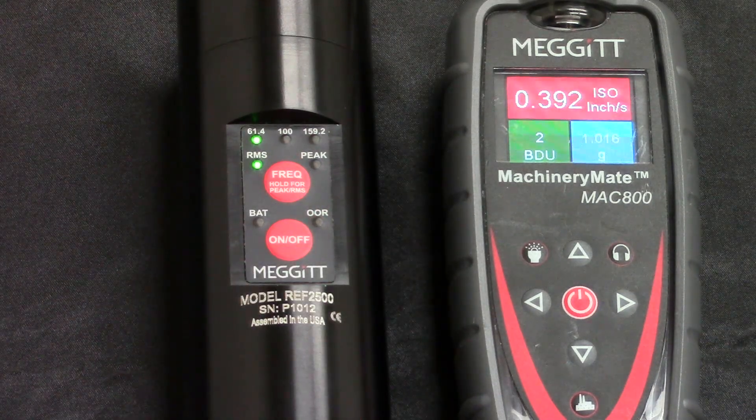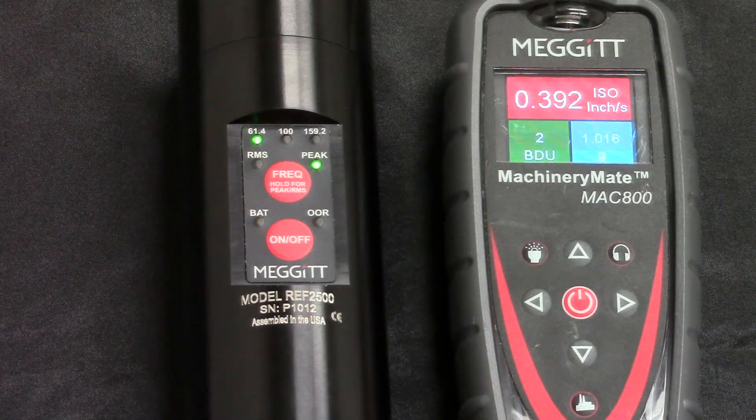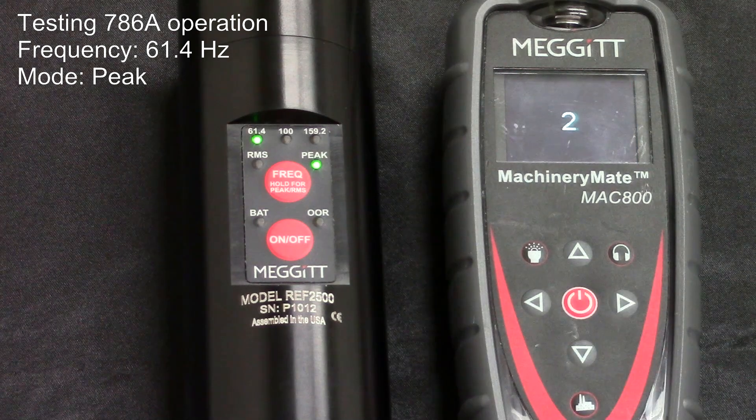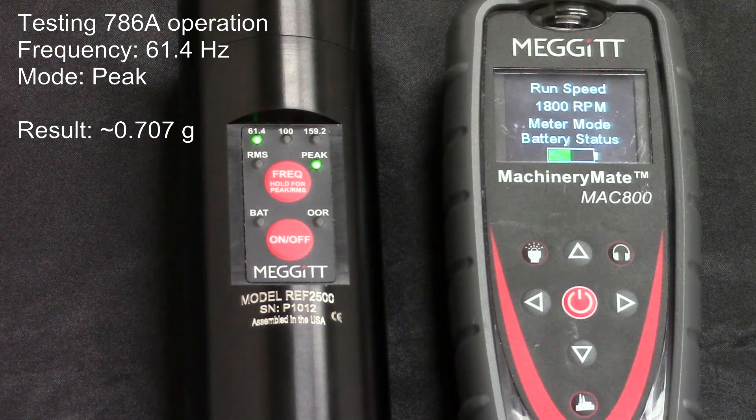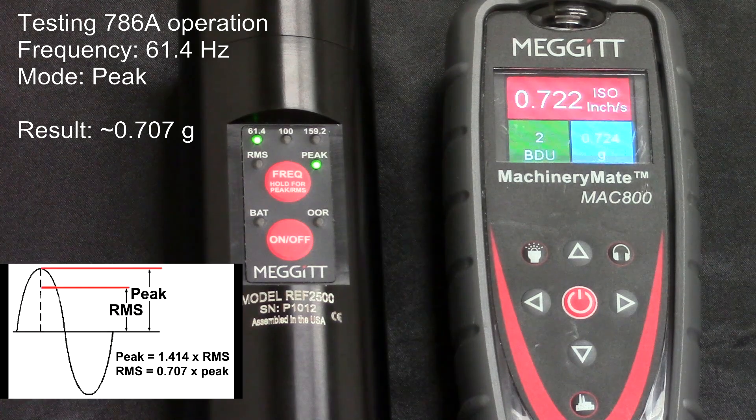Peak output can also be accomplished at all three frequencies. Switch to peak mode by holding down the frequency button. Now take another reading with the MAC-800. This time, you should see a value of approximately 0.707G. The reason for this is the mathematical relationship between the RMS and peak of a sine wave. The handheld shaker is generating a 1G signal in peak output, but the MAC-800 is still measuring an RMS form. Thus, the expected value of the acceleration measured is 0.707G. Again, any variation — in this case 0.017G — comes from tolerance stack up.